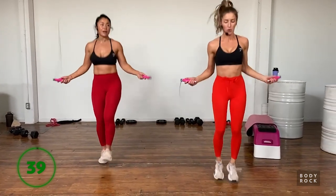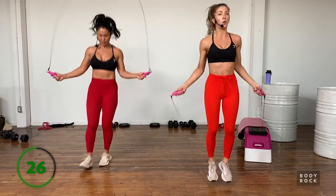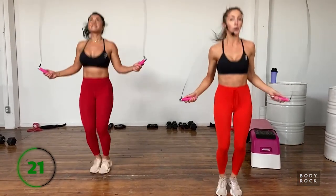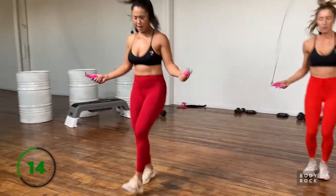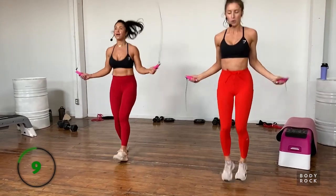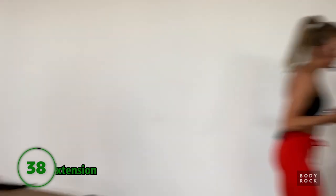Now we're skipping! A little faster for ten seconds, then slow it down for a jaunty skip, then burn it out. Going forward and back as well. If you guys are having trouble and keep getting caught, check a couple of things: one, your hair might be getting caught in the rope; two, check where you're holding the handles - they should be out to the sides with elbows tucked in as if you're going to do a bicep curl.